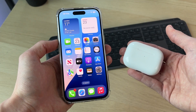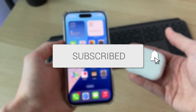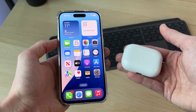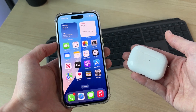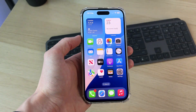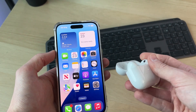We'll guide you through how to connect AirPods Pro 2 to an iPhone. We'll cover two different ways. For the first way, have your iPhone on the home screen and then open up the case on the AirPods.